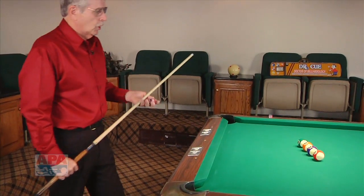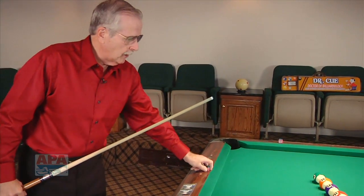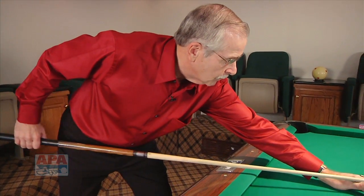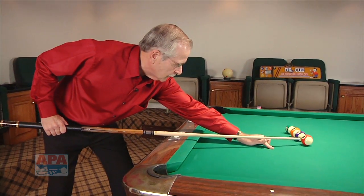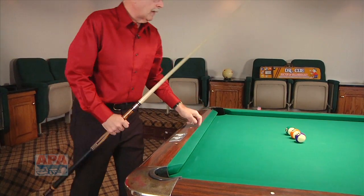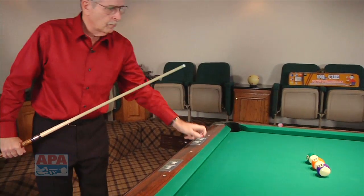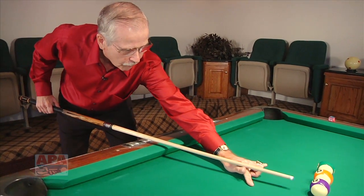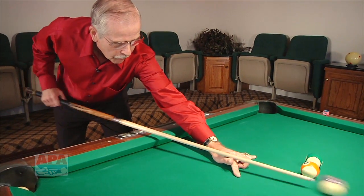Then we're going to come up again, chalk up, chalk goes down, stand back, step in — nice smooth straight line effect — coming back real slow and releasing through the shot. This is called a reinforcement tool, back and forth, coming back real slow and shooting through the shot.